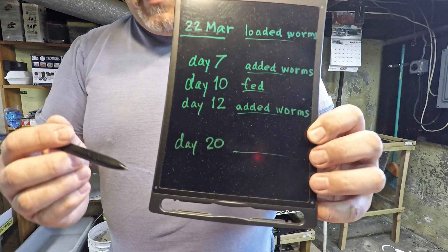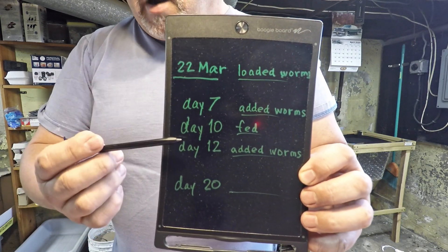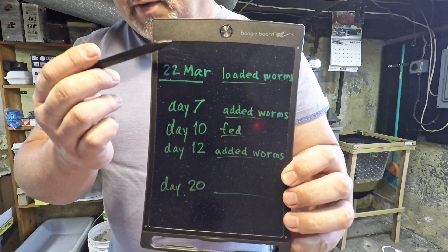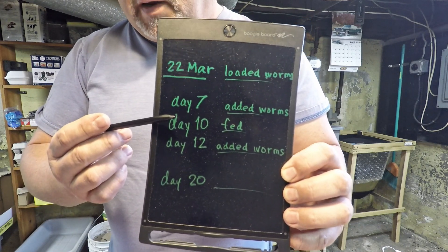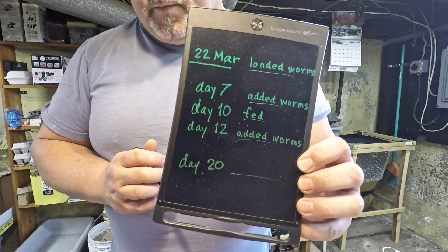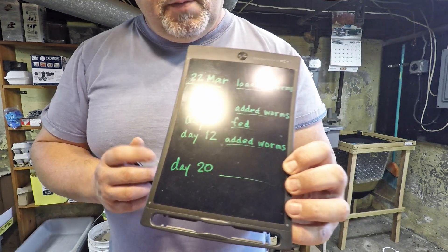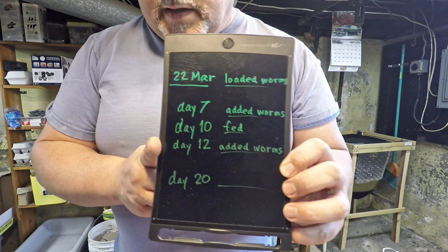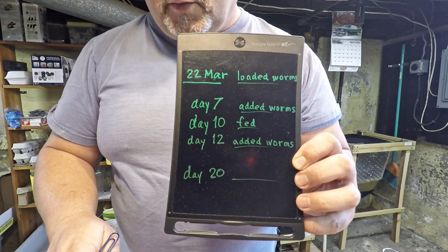We're back here today because we've created an environment with a lot of hungry mouths to feed. Other than the food built into the bin originally prior to launch, this bin has only received one feeding, and after 10 more days with that many hungry worms eating, I'm assuming we're going to be in need of a little bit more food. So let's get that thing out here on the bench and see how things are progressing and give it some of this food.